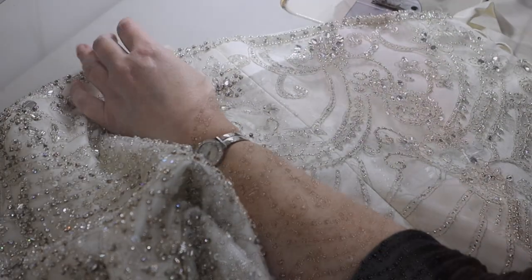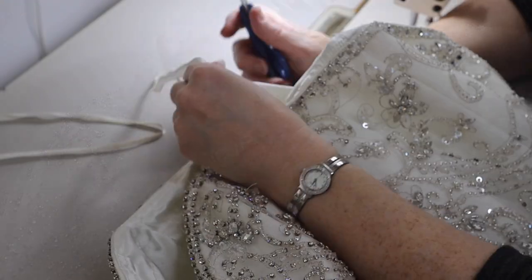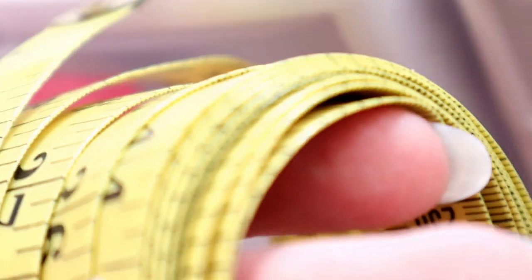Hey, welcome back to Bridal Sewing Techniques. Today we're going to talk about how to take in a beaded bodice on a wedding gown. Are you someone who has experience with a mix of sewing but is looking to get into the bridal sewing niche? This channel is for you — hit subscribe to become part of the community.